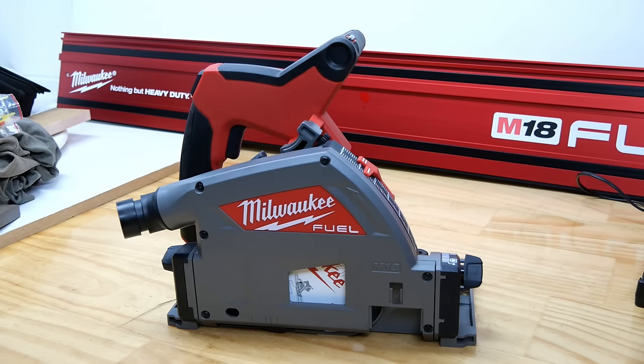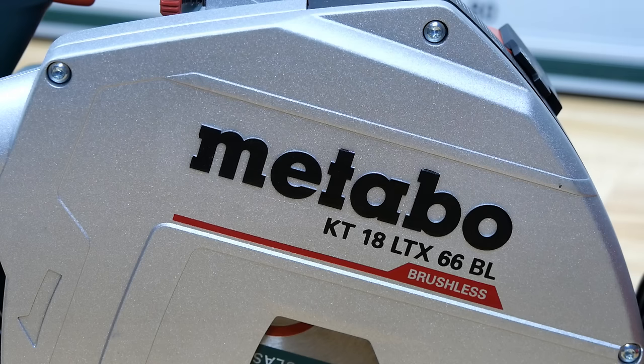So that's a quick look at the features. We need to put this saw up against something — we need to compare it. At least half of you are going to want to see it up against the Makita or the Festool, because those two have been around a long time and are probably the two most common plunge saws on the market. But some people will say that's not fair — you can't put the Milwaukee up against the Festool and Makita because they're both 36 volt tools and the Milwaukee's only 18 volt. So for once I'm going to placate those people and put it up against the Metabo KT18LTX66BL 18 volt plunge saw.